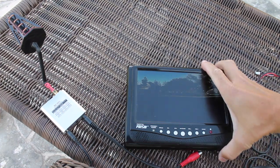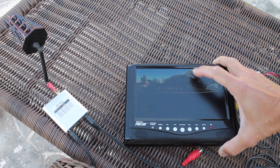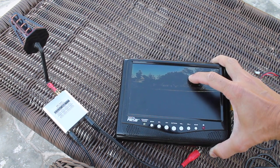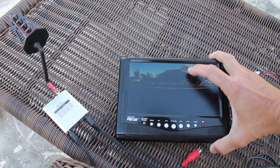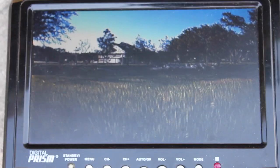We have everything wired up and ready to go. You can see the picture from the H-Quad on the screen. I'm not actually going to try to fly this FPV — I'm just going to film the screen while I fly line of sight and let you guys see what the picture looks like.